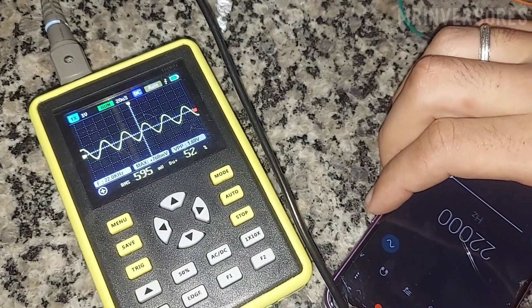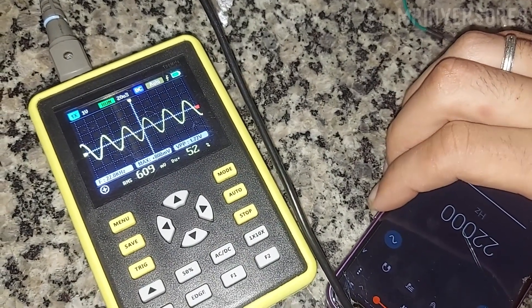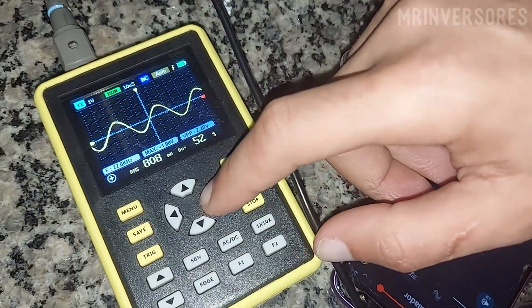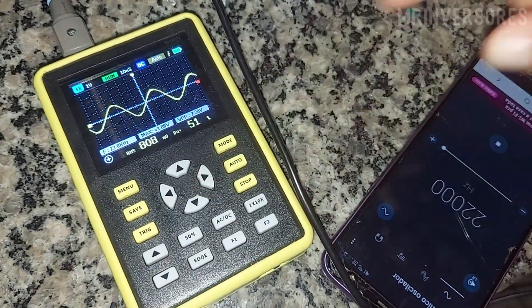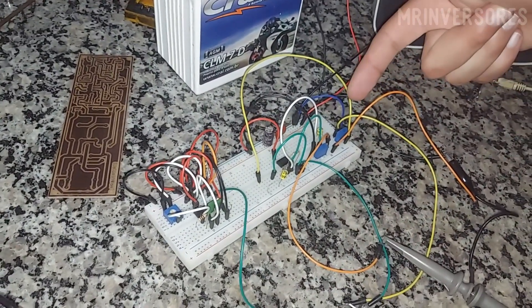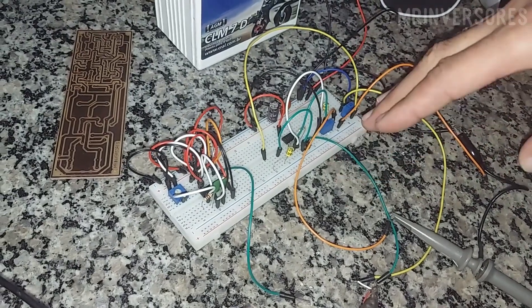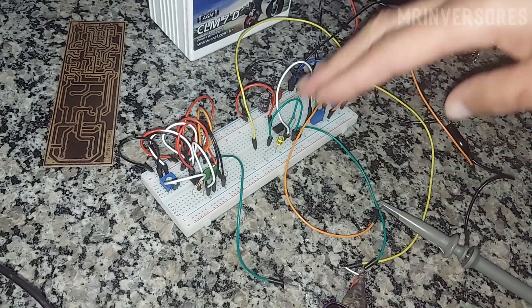But it's simple to solve — just lower the input gain and everything will be OK again. Look, perfect after I turn down the volume on the cell phone. This potentiometer here you adjust the gain from the cell phone, then it goes to the capacitor to block the DC and let pass only the AC of the audio.